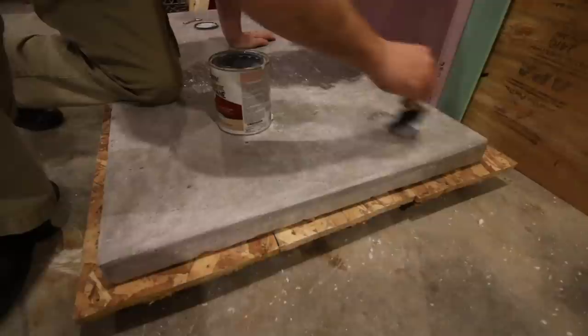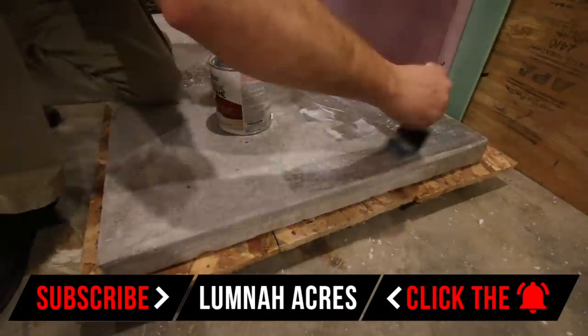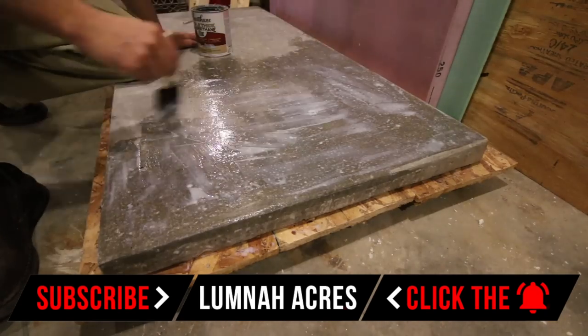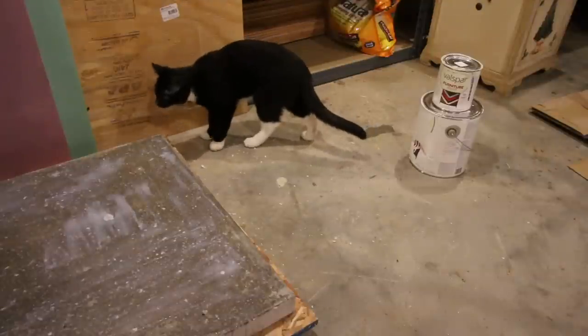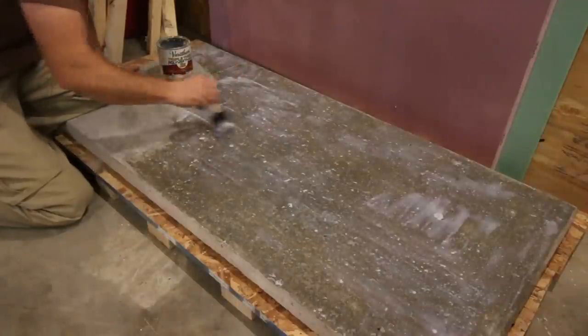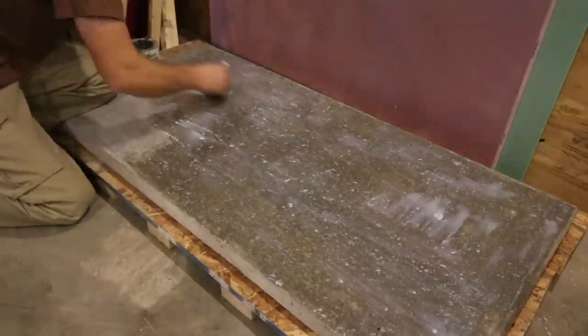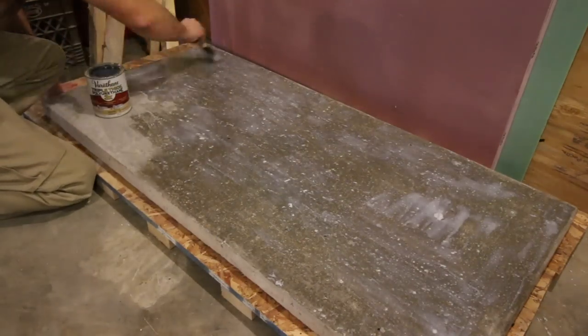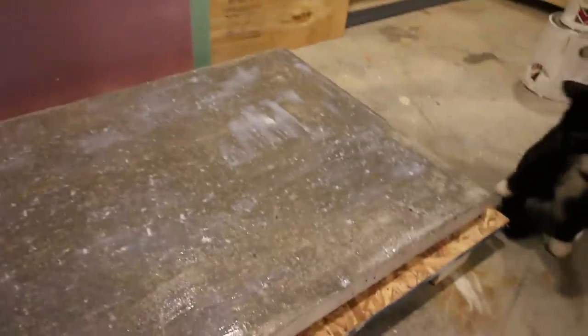It goes on as this milky color and dries clear. There's the first coat — we'll let it dry. Then we can sand it down with 220 grit and put a second coat on and see how many we need to add. You can see in a few spots it's already dried.